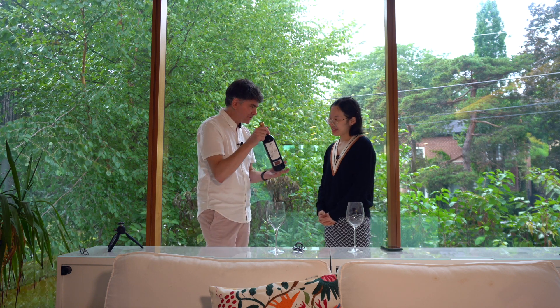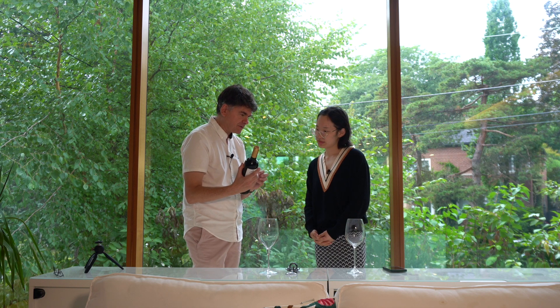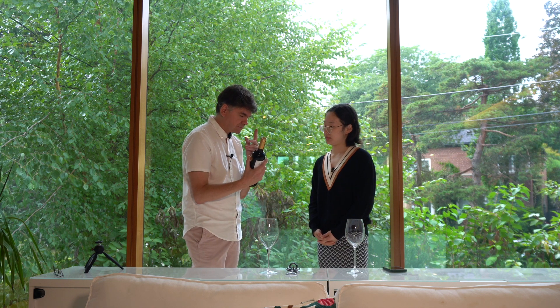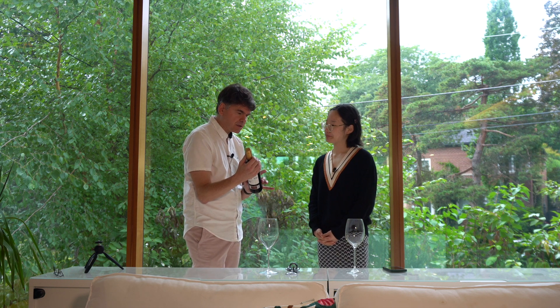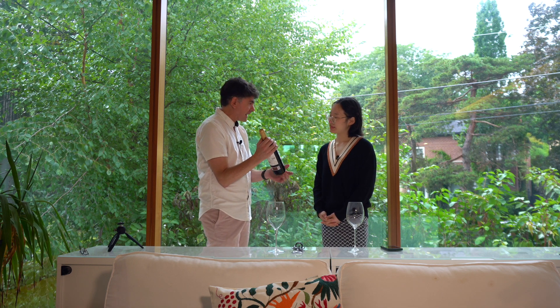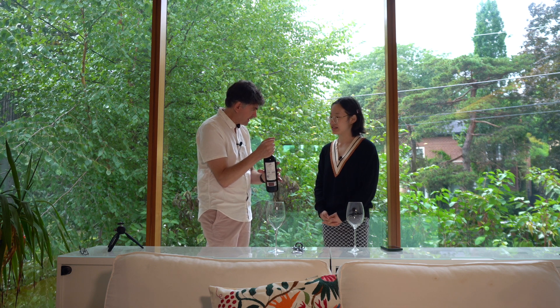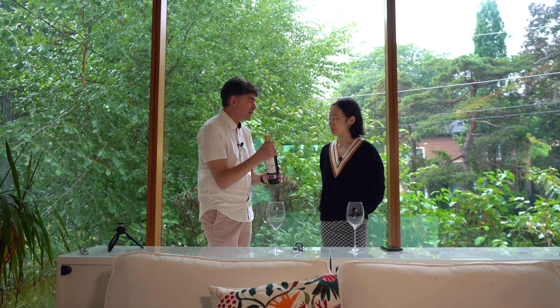Before we open the bottle of wine, you need to understand what we're doing. When you're going to drink a bottle of wine, you have to always think about how it's going to affect your five senses. The one I like to start with is the sense of hearing. This wine has been in a wine cellar for seven years in complete silence, and now it's going to be born like a baby — it's going to make a little cry, which is the cork being uncorked. That sound is very important.